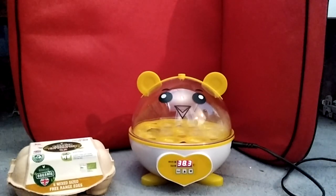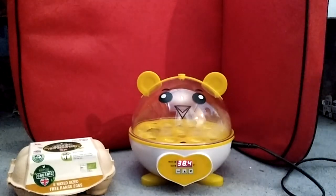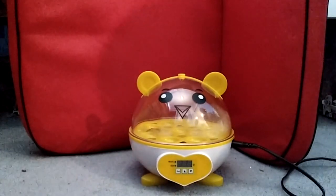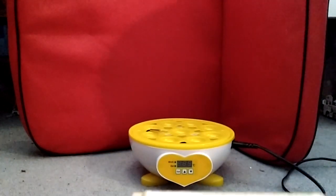The eggs need to be turned every two to three days, and we have to put water in every other day. We're going to unplug the machine now and take off the cover. I'm taking a gamble here — these are just eggs from the shop, so these are not proper hatching eggs or anything.